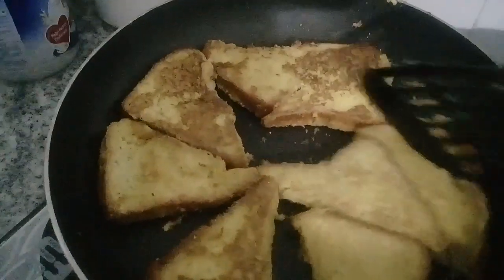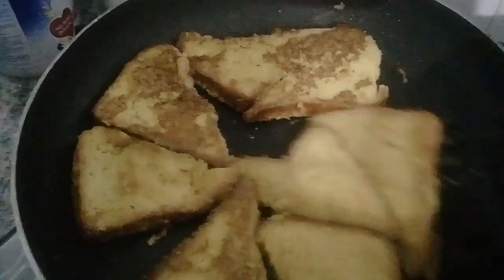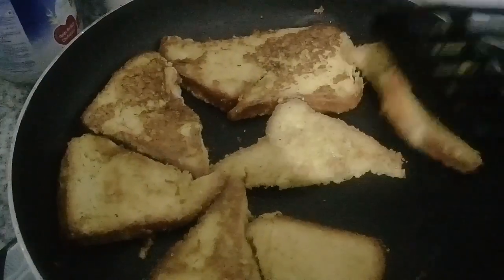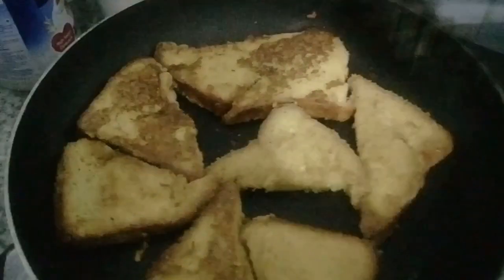We are going to cook it as well. The bread is ready. It is very tasty and easy. We will fry it as well.